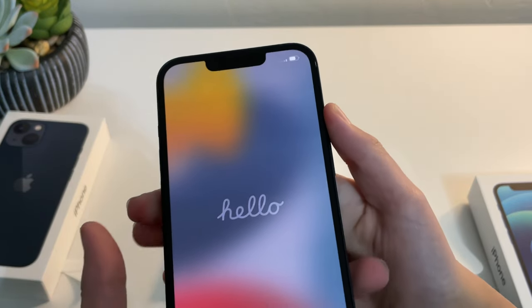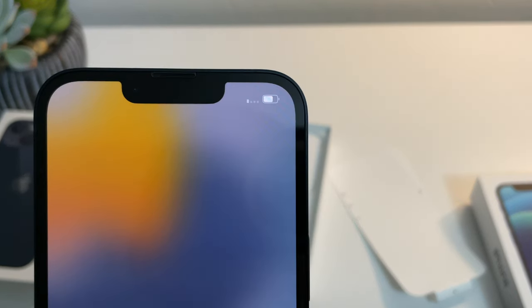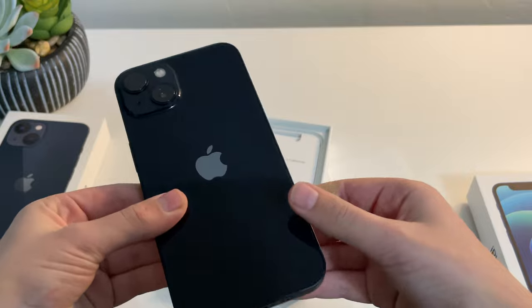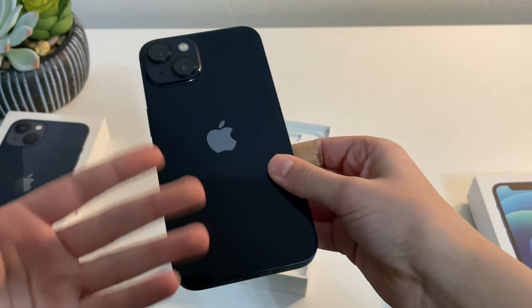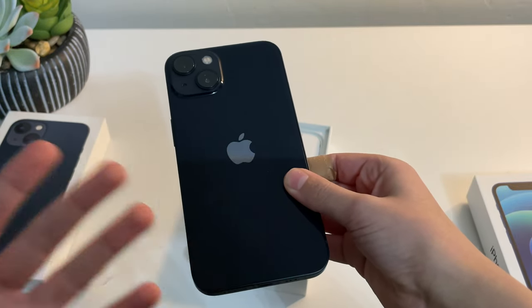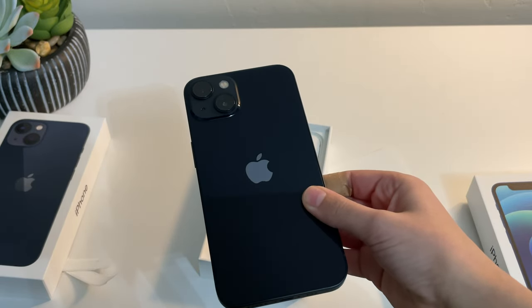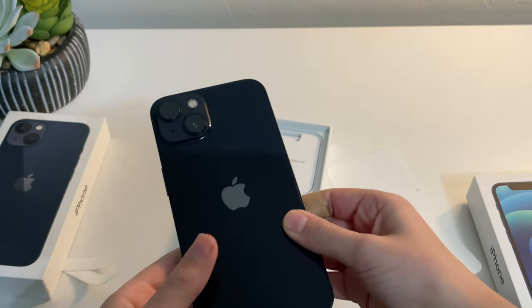Now let's take a closer look at the all-new design, starting with that 20% smaller notch, which does look pretty nice on this new phone. You can also see that my mom's work chose for her the midnight color, which is sort of like a black, but it's a little bit more blue than the straight black on previous iPhones. When you only see this iPhone in person, it still looks completely black.